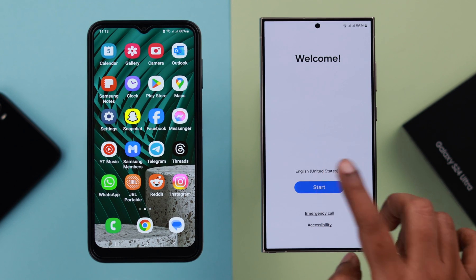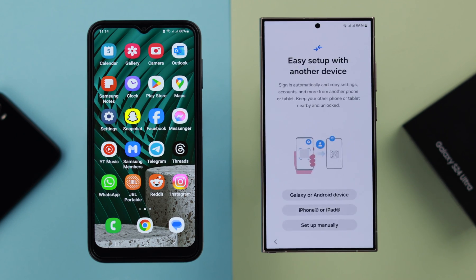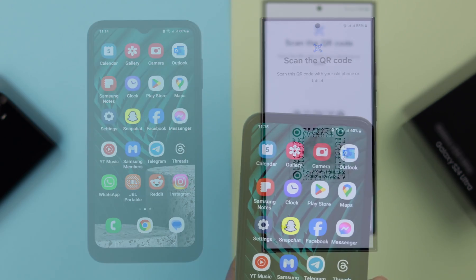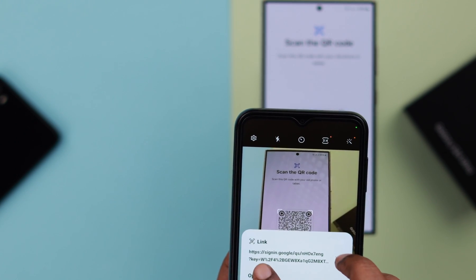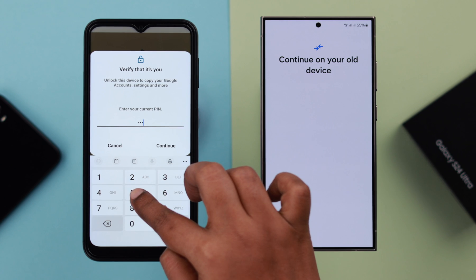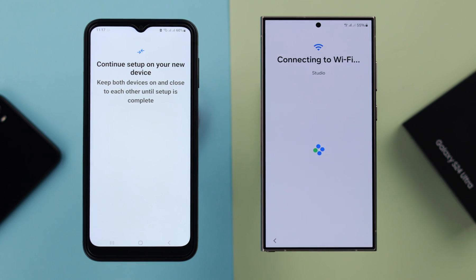If you're setting up your phone for the first time, follow the prompts and when you end up on the Easy Setup page, just tap on Galaxy or Android device for the transfer process. Scan this QR code with your old phone's camera and open the link from your old phone. Put in your old phone's screen lock password when prompted and continue. Wait patiently while your new phone connects to the same Wi-Fi that your old phone is connected to.